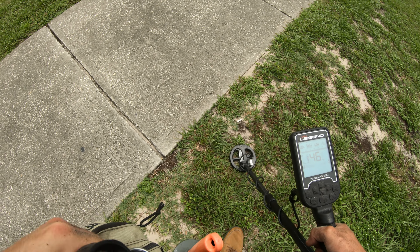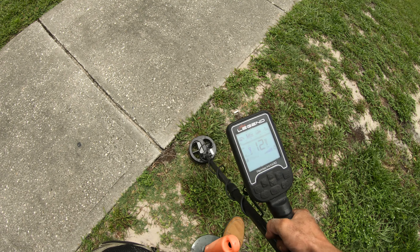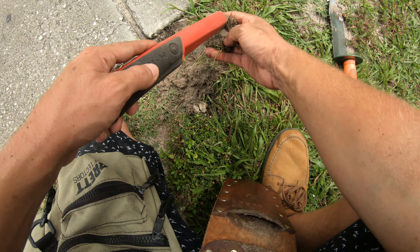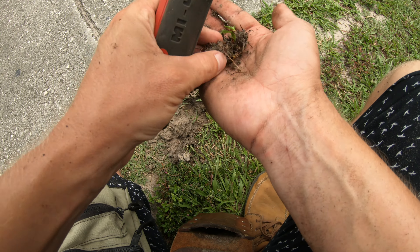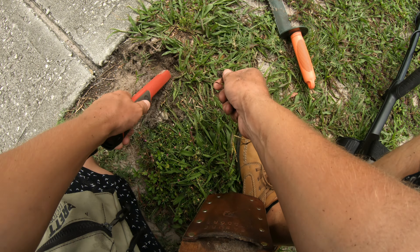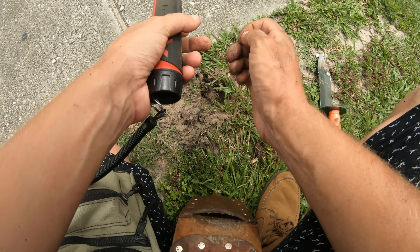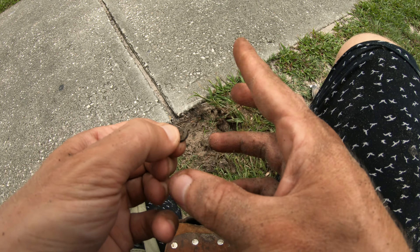This thing sounds funky right there - come here little pinpointer. High tone right there, penny signal, and then kind of a weird one at 23, sounds a little different. It's in the clump I think. What the heck is it? I don't see it - I think it just fell out. There it is - the little one. I think it's probably a lighter flint wheel, maybe - a little piece of scrap.